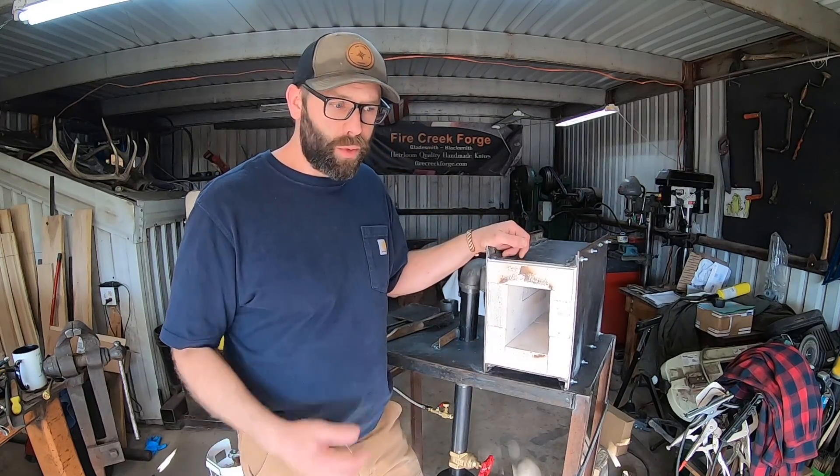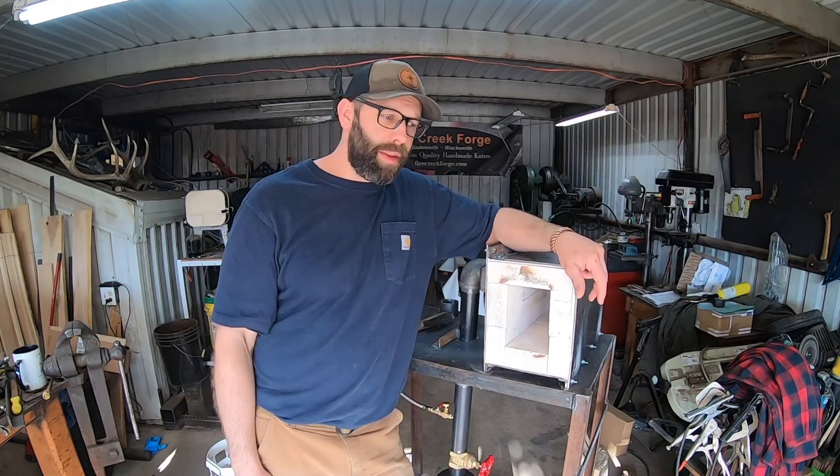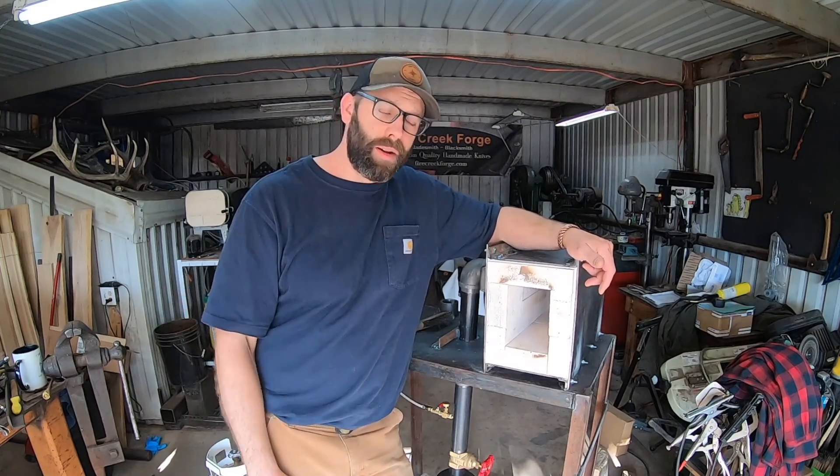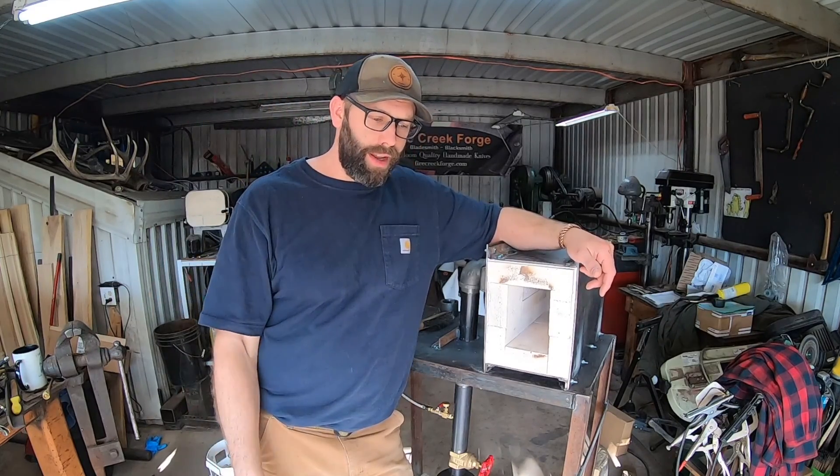Getting back to the shop this week — yesterday was Mother's Day. We had a great time playing up in the mountains. Not very near our house because there's no mountains right around here, but we made it up there and had a great time.